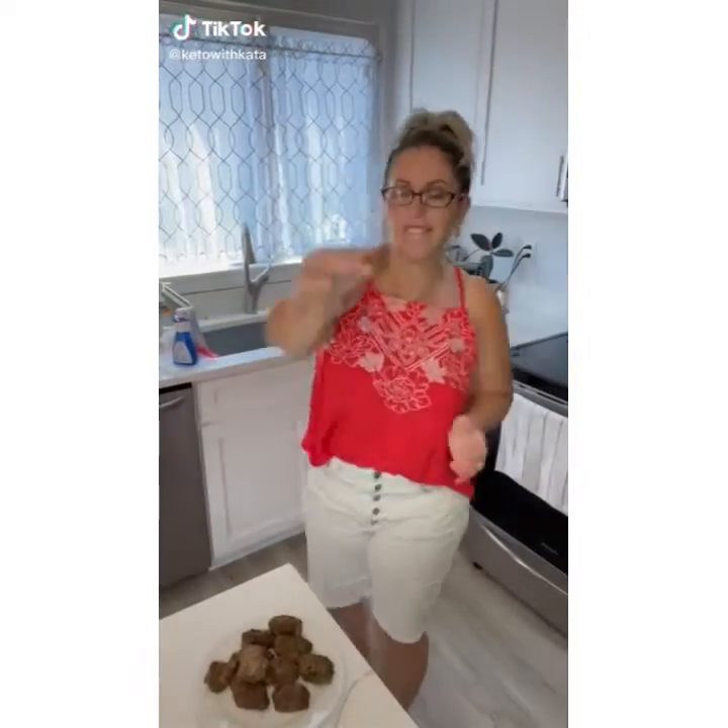Hey keto friends! It's finally cooled off enough for me to cook in the house, so I made these little beef kebabs in the air fryer.